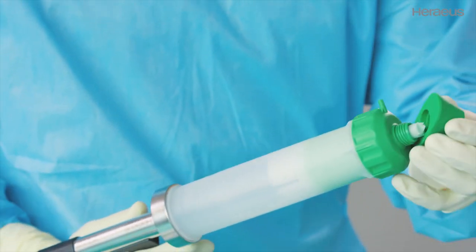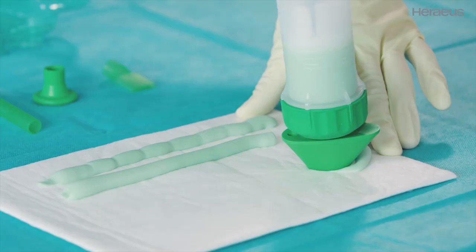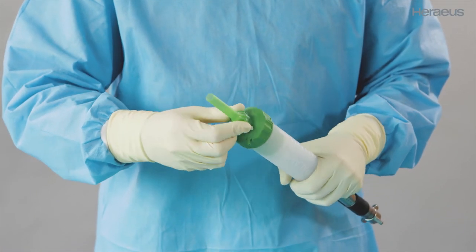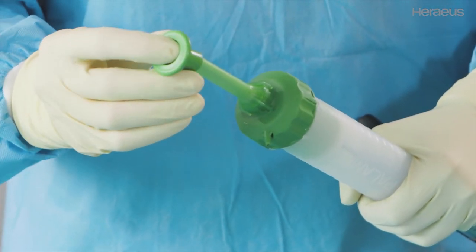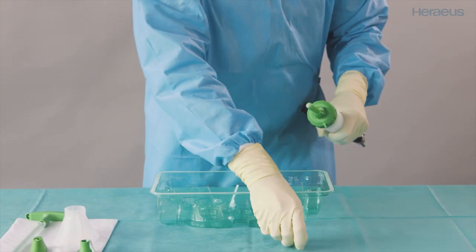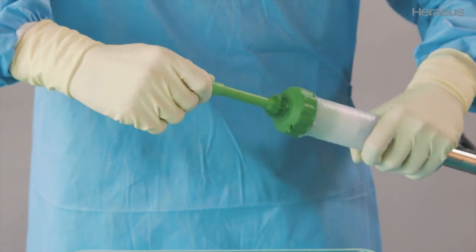Use the femoral pressurizer to apply pressure during cemented hip surgery. For knee surgery, a short nozzle is included in the Palomix set. Attach the knee pressurizer to the short nozzle to apply pressure during cemented knee surgery. To apply a thin layer of bone cement, attach the spatula clip to the short nozzle.